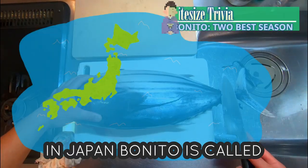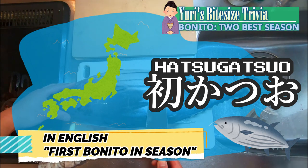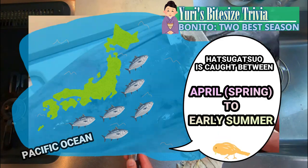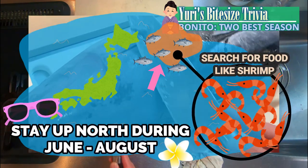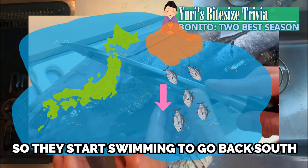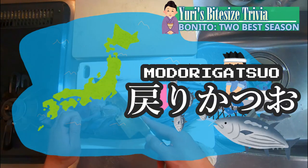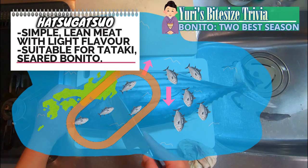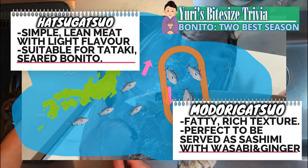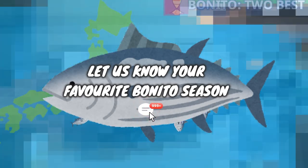In Japan, Bonito is called Katsuo, but it changes its name twice depending on which season it was caught. Hatsugatsuo — first Bonito in season — is caught between April to early summer on the Pacific Oceanside of Japan. Bonito then moves up north searching for food and stays there during summer. After their summer holiday, Bonito with a full belly is ready for spawning and swims back south. We catch them in autumn — this is called Modori Gatsuo, returning Bonito. Hatsugatsuo has lean meat with a light flavor, suitable for tataki, seared Bonito. Modori Gatsuo, in contrast, is fatty with rich texture, perfect served as sashimi with spices. If you have a favorite between the two, let us know in the comment section.